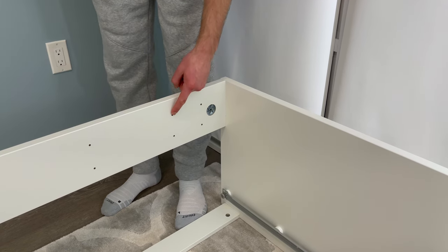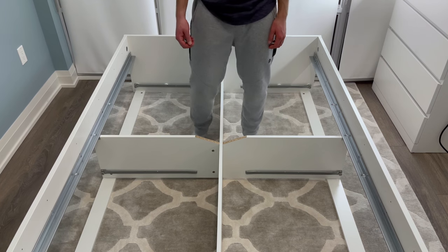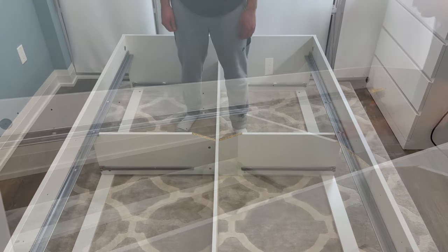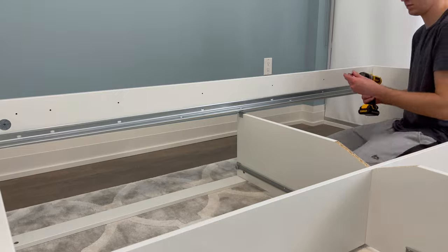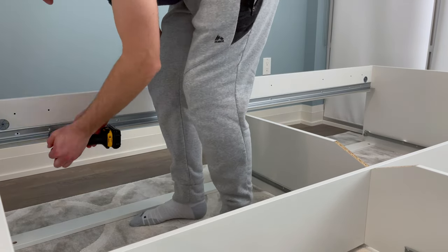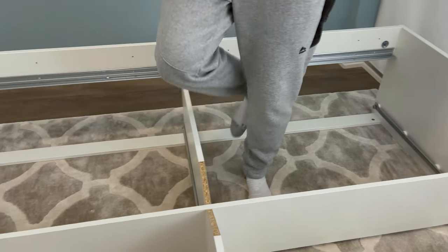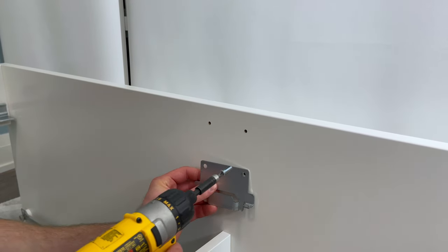For this next step, you'll need to take into consideration the thickness of your mattress. My mattress is about nine and a half inches thick, so I'll be using the holes along the bottom. From bag two, grab 16 of the longer screws and two side support rails. You'll be using eight screws to secure each side support rail. Then grab two metal pieces that look like this and four longer screws — for me, they'll be attached to the bottom holes, basically aligned with the side support rails I just secured.